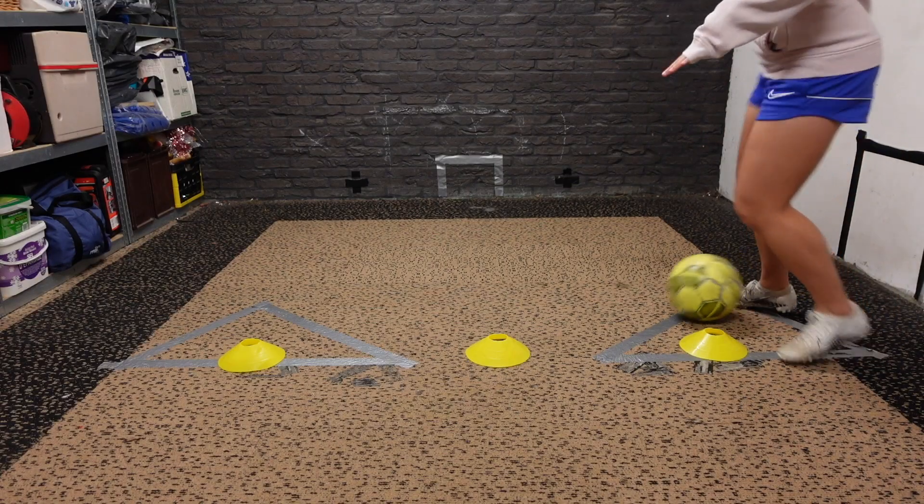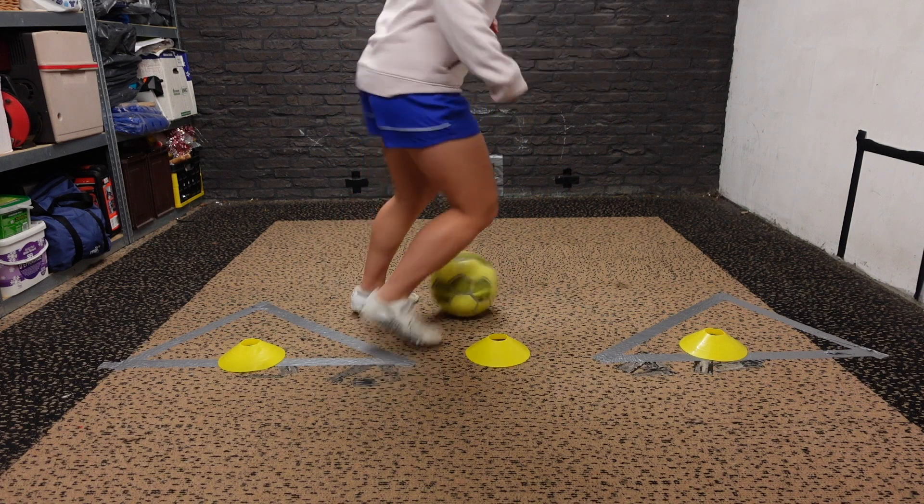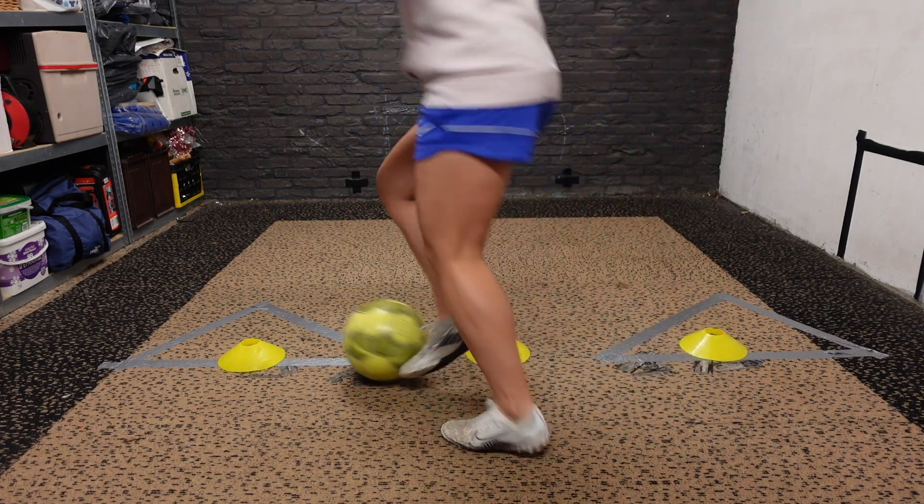So while you're resting for 20 seconds, I'm going to explain the next drill. Pretty much the same, but I started with my right foot on the right side on the first drill, and now I'm going to start with my right foot on my left side.